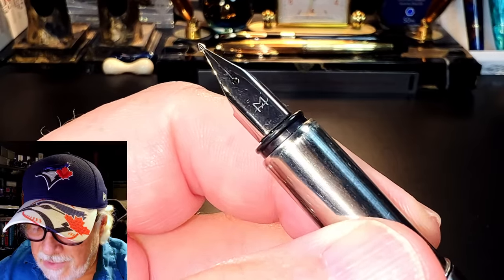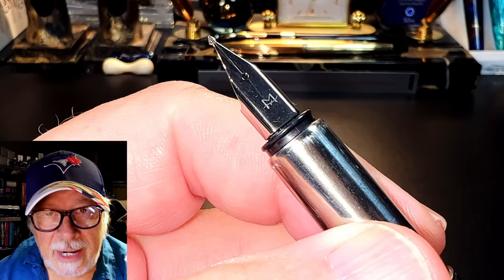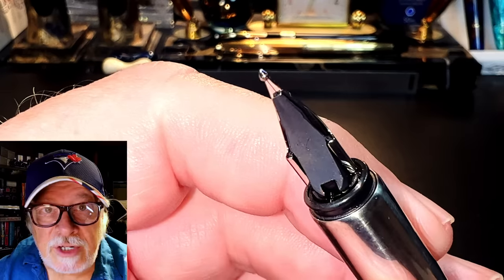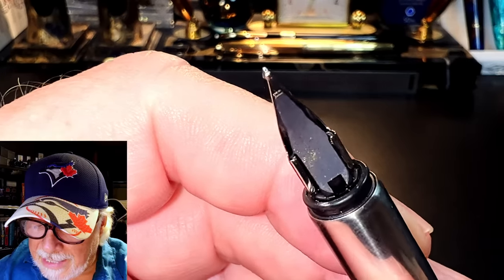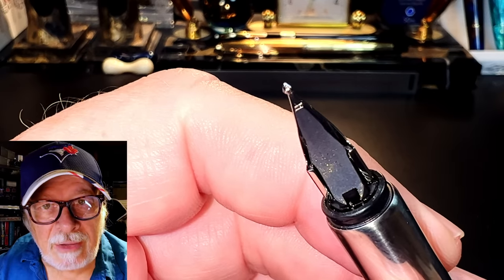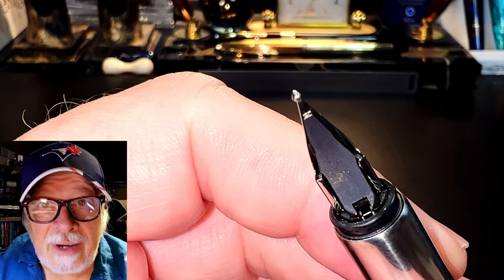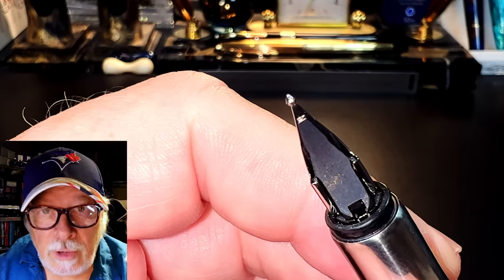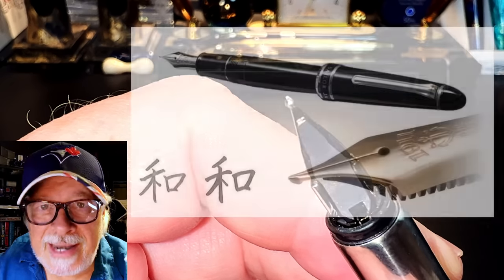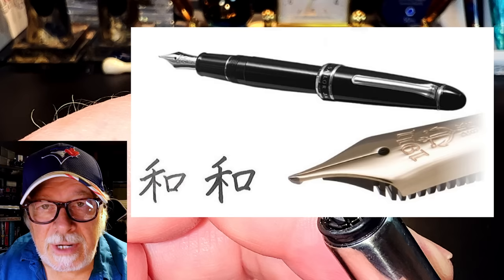Let's get a close look at this nib since it's the whole reason for the purchase. It has a logo engraved on it that I cannot identify — it's an M with a slash or swoop through it. Your guess is as good as mine, but I don't believe it stands for medium. The grind on the large tip is the main feature here: it's clearly ground in the naginata-togi style. For the disclaimer: this is not a naginata-togi nib, nor should it be confused as being in any way close to a naginata-togi nib.